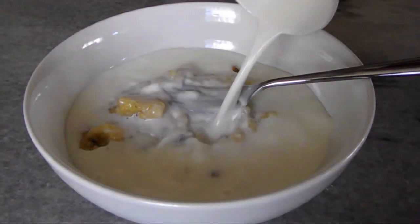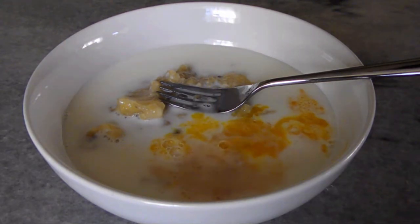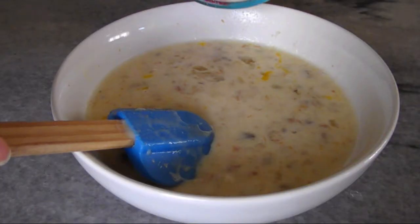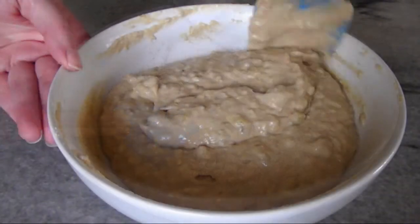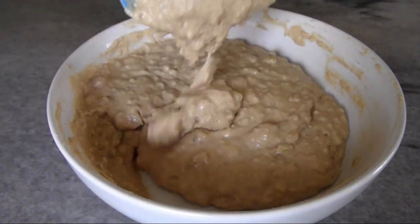Then one cup of milk, one beaten egg, and a teaspoon of vanilla. Mix the liquid ingredients together until they're well combined, then toss in the dry mixture and stir until you've got a thick homogenous batter.